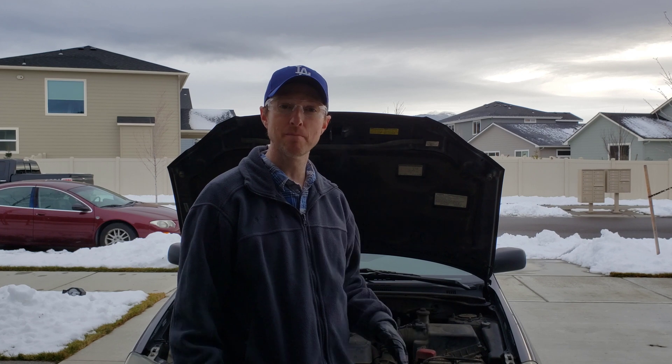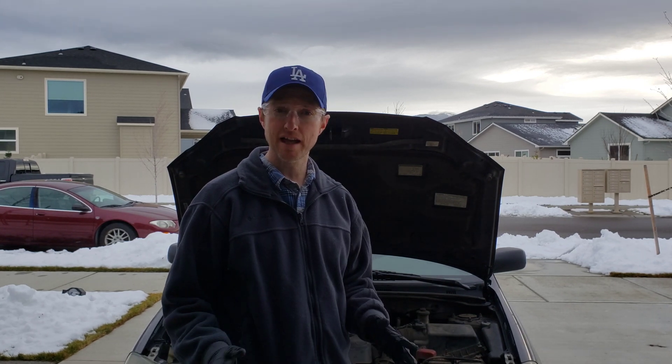Hey guys, welcome to the video today. In today's video I'm going to show you how to test your 12 volt car battery with a multimeter. Before we get into that, I did want to take a second to talk about safety. Anytime you're working around a battery, make sure to wear safety glasses or goggles and also a pair of gloves, just to protect your skin and hands from the chemicals, battery acid, and corrosion.